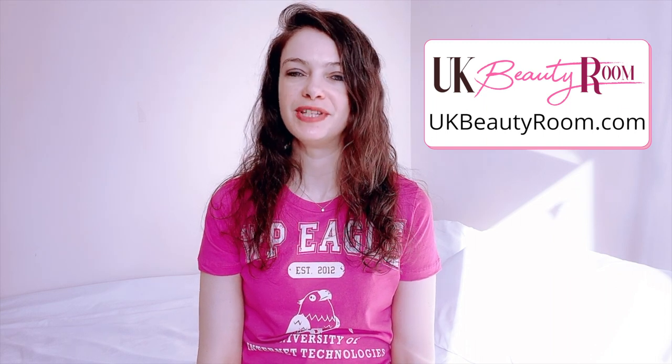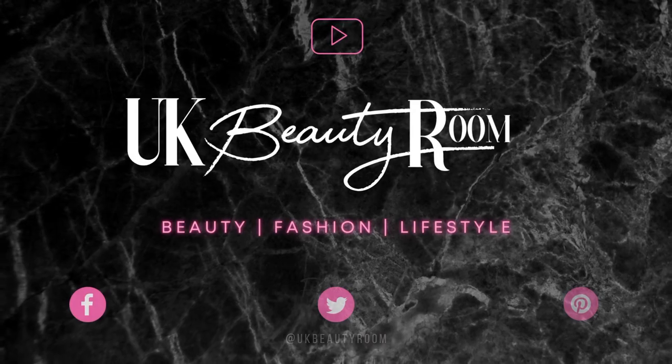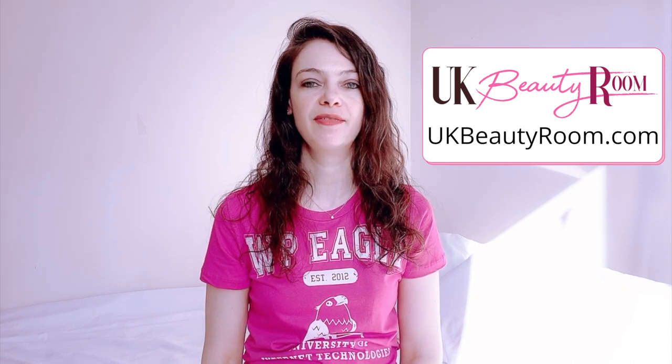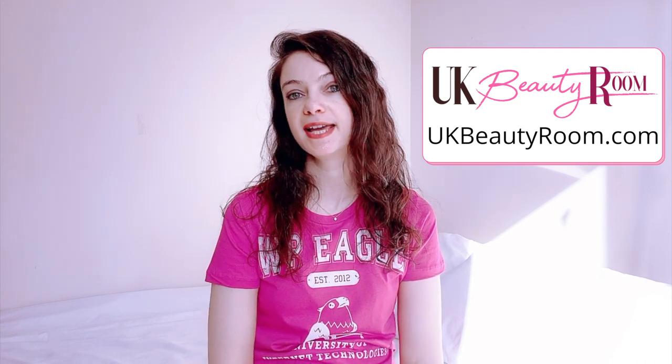Hi, this is Olivia from ukbeautyroom.com. Today I'm going to be talking about the use of ammonia in hair dyes. I've got a couple of posts on ukbeautyroom.com about dyeing your hair and I've actually had a few comments from readers asking about the difference between ammonia-free hair dyes and hair dyes containing ammonia.